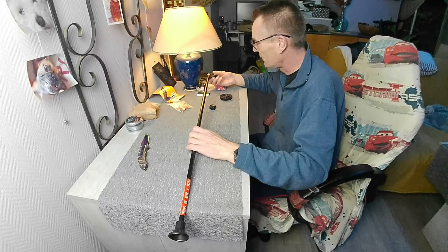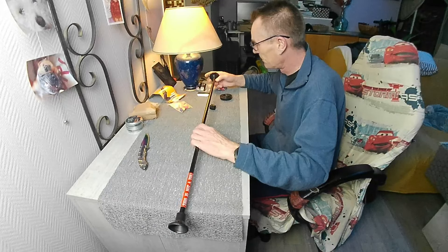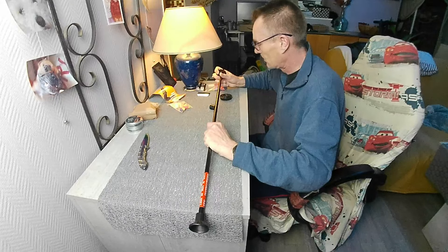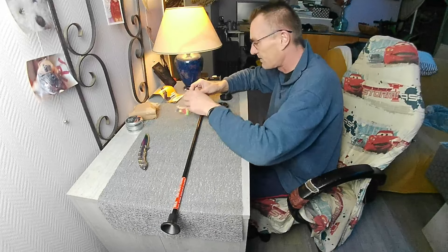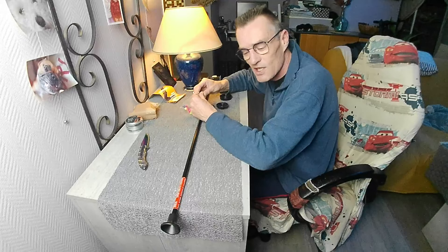Ensuite on va avoir ceci. Attendez les amis, parce que la notice — lire les instructions — je ne les ai pas encore trouvées.